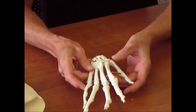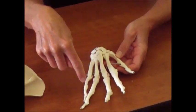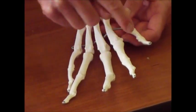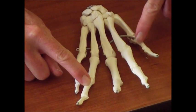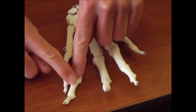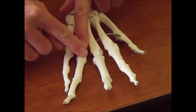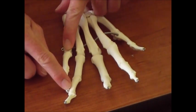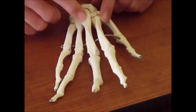The thumb is going to be number one, then two, three, four, and five for your metacarpals. If you number your phalanges the same way — each segment is a phalanx; several of them are phalanges — you've got a proximal, middle, and distal phalanx on all of these fingers, but your thumb only has a proximal and a distal phalanx. So you can name them by that.